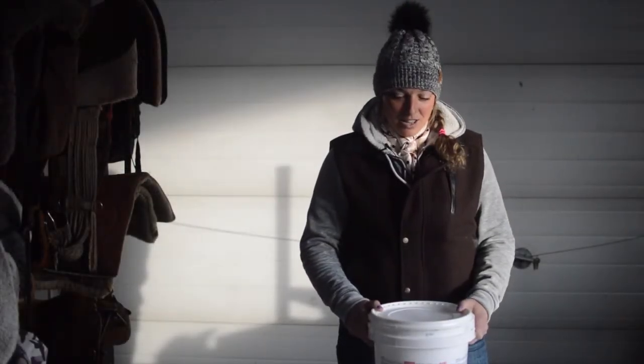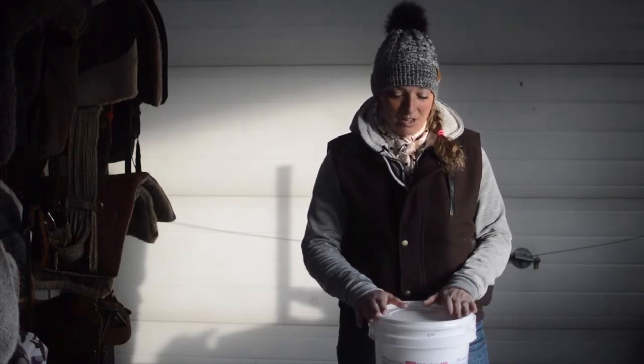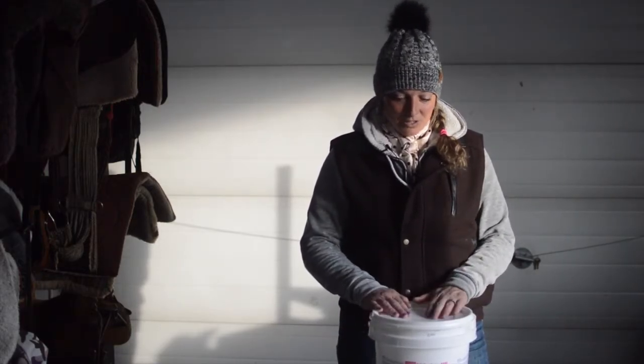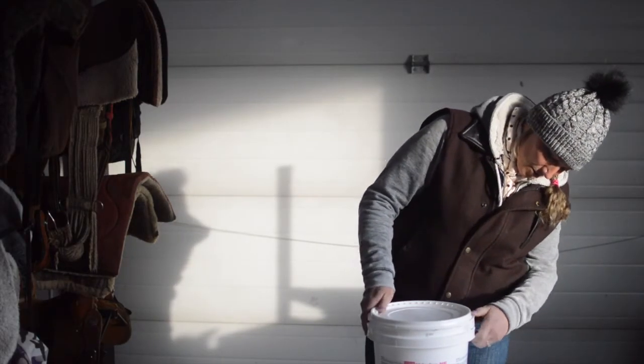So we have spring coming, and with spring that means we have calving starting. With calving we get sick calves, so we need to give them electrolytes. We have this pail of electrolytes which I'll open.